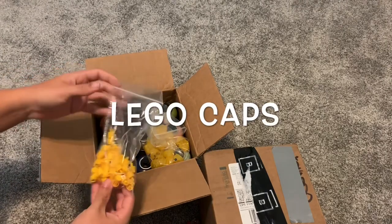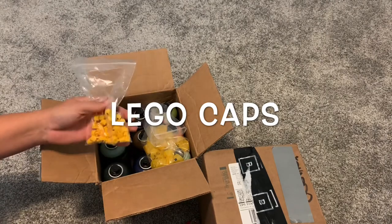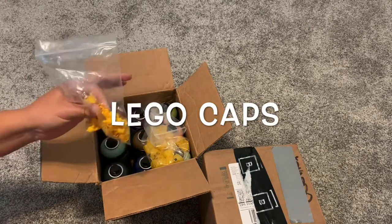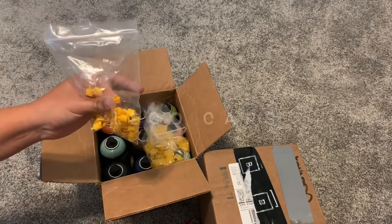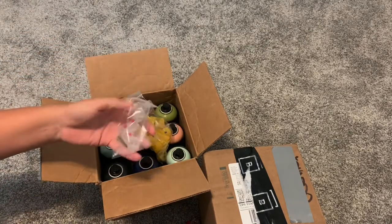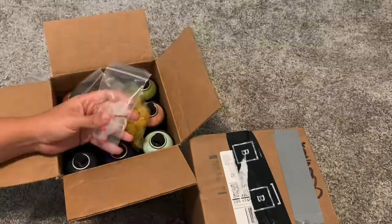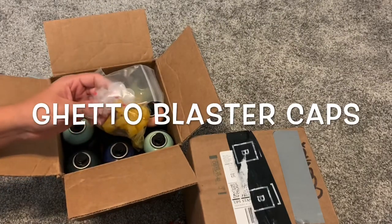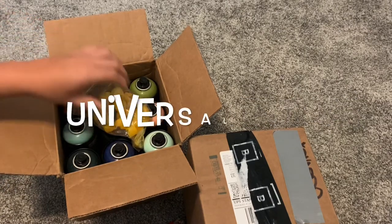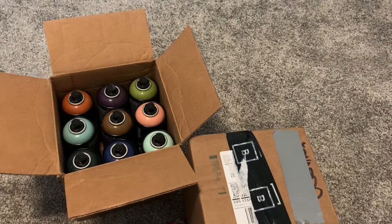We got some Lego caps — these are pretty awesome. I think it's a 50-pack. If you like the New York caps, which are basically my favorite, and you want a thinner line with the same feel, these caps are pretty good. Also these are great to fill really quick if you're trying to paint fast. Personally, I try to complete my pieces within two to four hours — I don't like spending too much time on pieces.